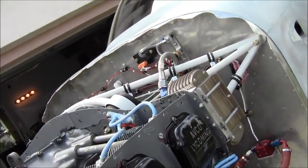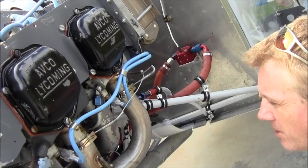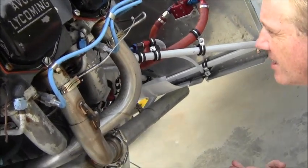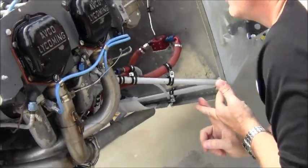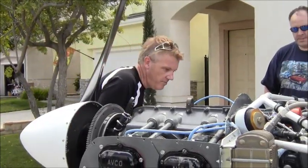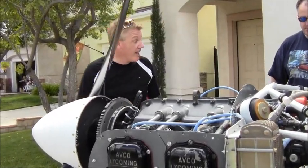I need to troubleshoot — probably need to replace the mechanical fuel pump, troubleshoot the backup alternator, and figure out why it's not showing the percent power. It's reasonably quiet.